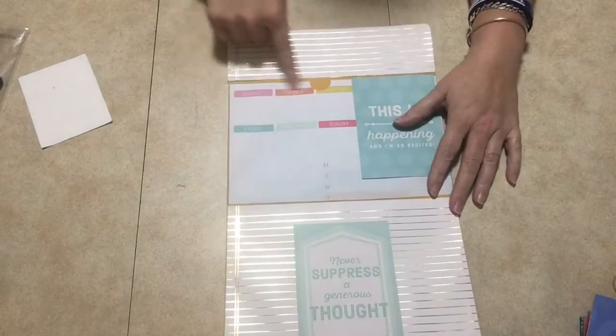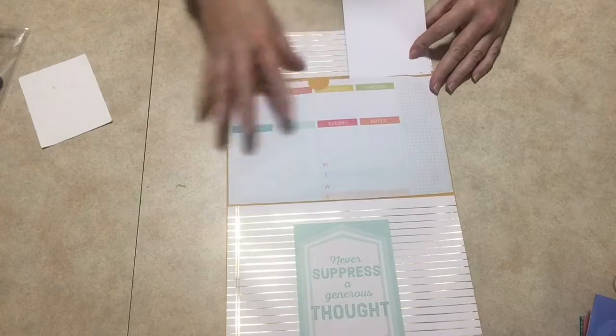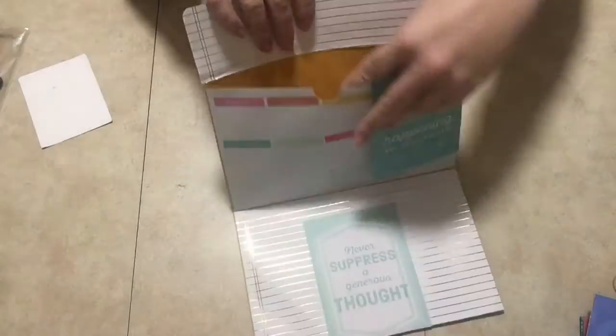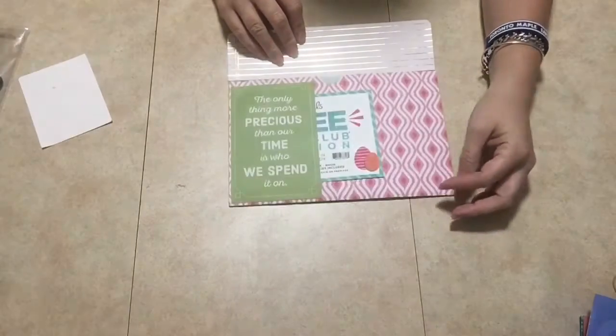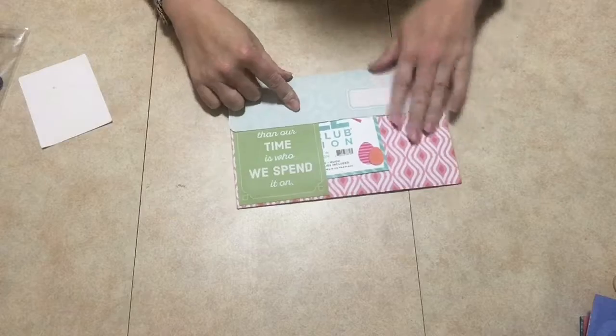You could put it here, you have the dates here if you wanted to, and this slips up like so, so you could add pictures — do what you want with this thing. There's also another pocket here, which I didn't put any paper inside. I just left it blank.